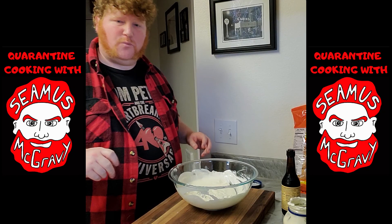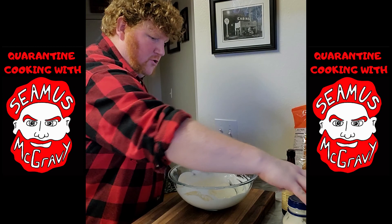I had several requests for this recipe — all from the same person, but several requests. I hope everyone enjoys. Come back and see us again next time on Cooking with Seamus McGravy.